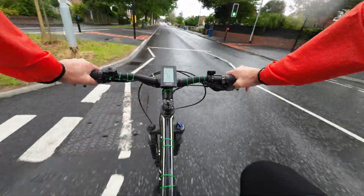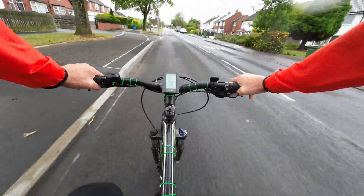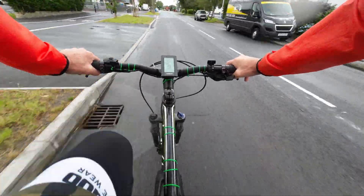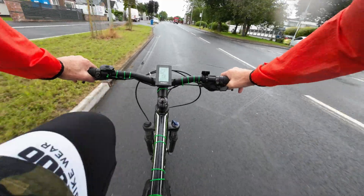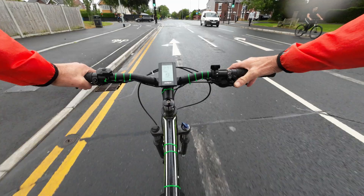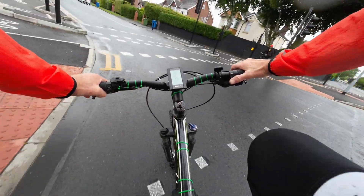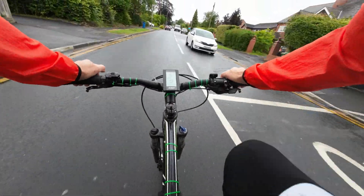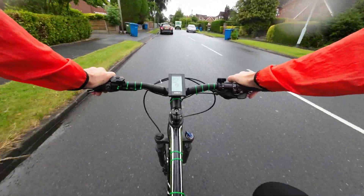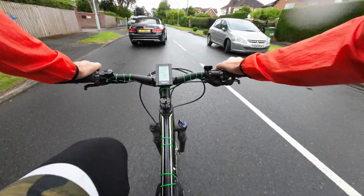I'll leave it on power setting nine all the way home — it's only about five miles now. I don't know if it's still recording but I've not used much power. I'm trying to deplete the battery fairly quick on power assist nine. Take a left here. Come on — 25, 30, 31, 31, 32, 32, 32!